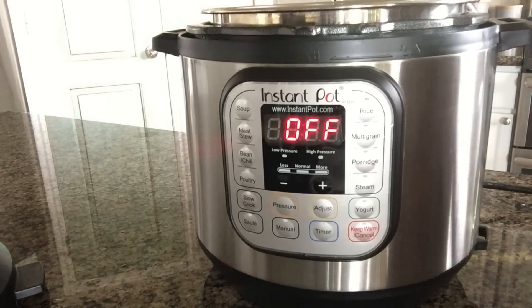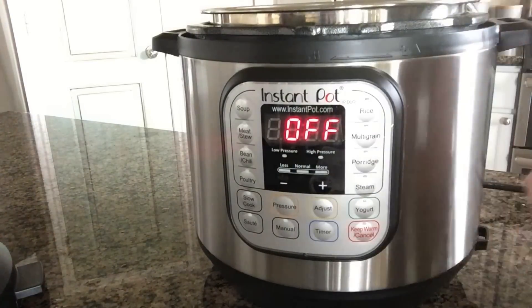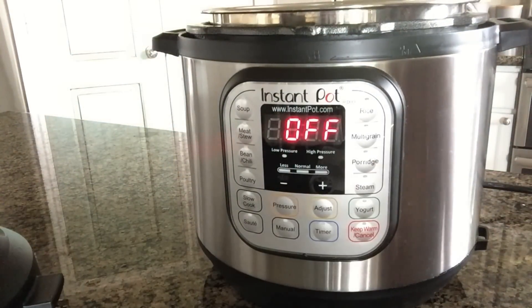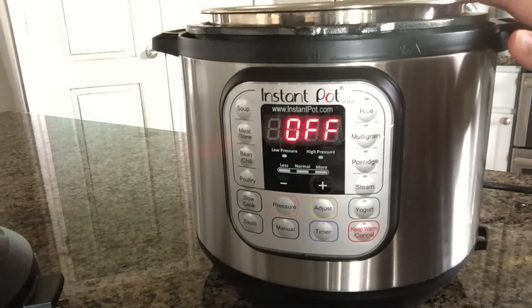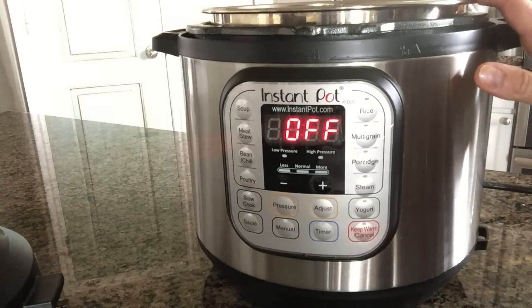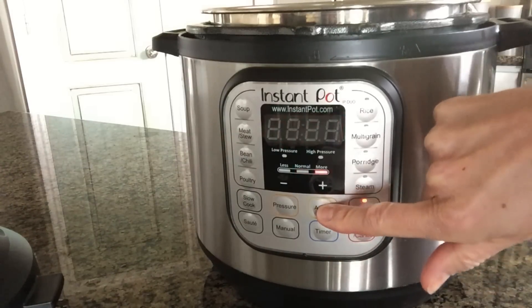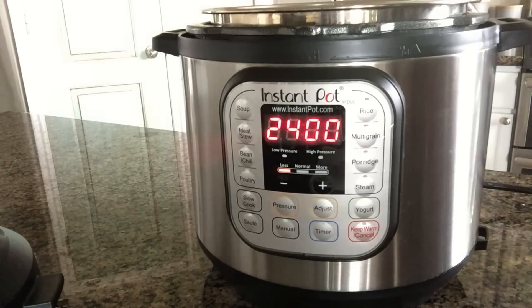Did you know that you can use your Instant Pot to proof dough? If you're making a yeast dough and you need it to rise, go ahead and put a little swirl of oil in the bottom of the pot, then put the dough in and flip it over so the top gets a little oil on it too. And this is important — you're not going to use the Instant Pot lid. Use either plastic wrap, a glass lid, or a plate to cover the top of the pot. Then use the yogurt function, push the yogurt button and adjust it to the less setting. It will take about 30 minutes for the dough to proof. The reason you don't want to use the Instant Pot lid is that the dough can raise up, push the valve in, and get the lid stuck — and it's hard to get off.